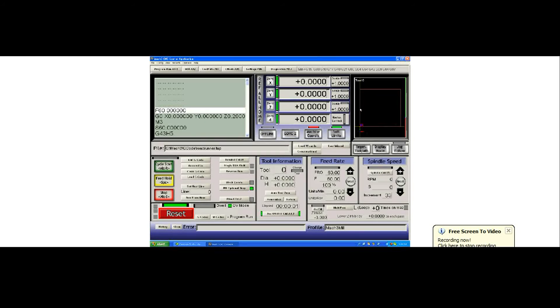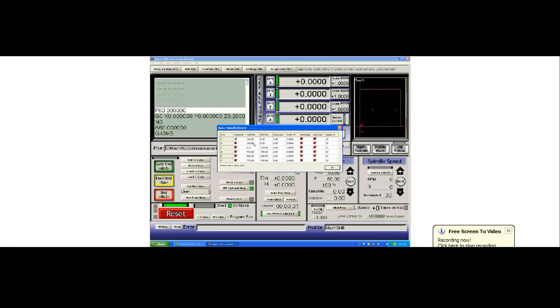That is programmed in the homing and limits configuration as my soft minimum and soft maximum. You'll see my X is programmed to 100 as its maximum and 0 as its minimum, and 100 and 0 for the Y.